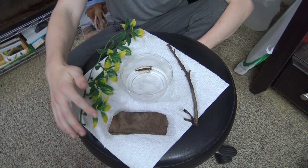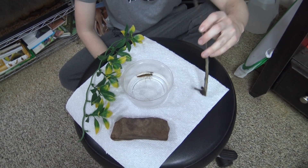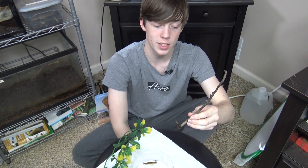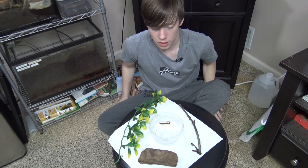And then I have this rock, which the dragonfly nymph can also cling to, and it also acts as a stop for this stick so that if the dragonfly wants to climb out of the water to emerge as an adult, it can do so. So now let's set up the enclosure.